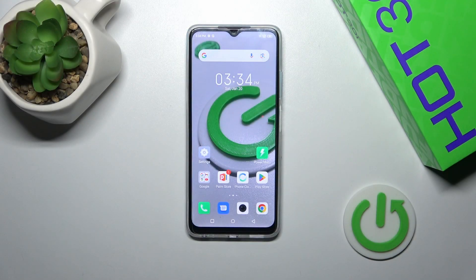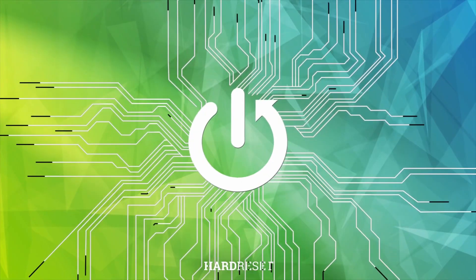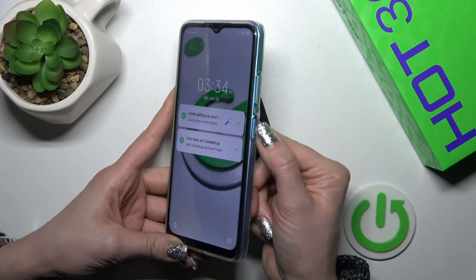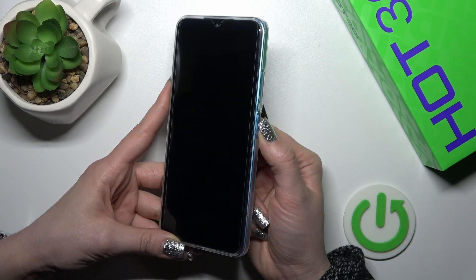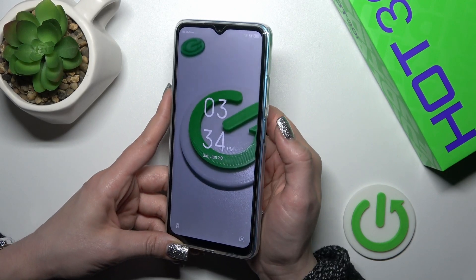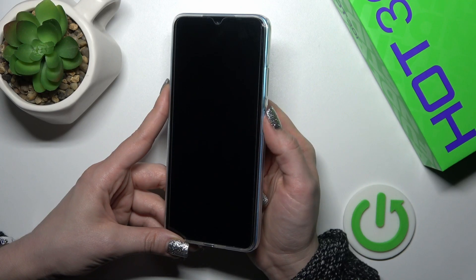Hi, this is Infinix Hot 30i and I'll show you the fingerprint scanner test on this device. I just set up my fingerprint to the scanner on the power key button and now I'll make a couple of tries to unlock the device with my fingerprint and we'll see how fast this option is and does it work. So let's start.